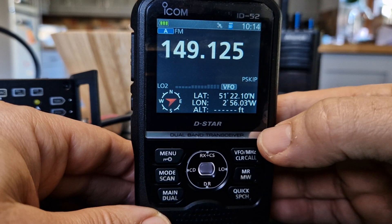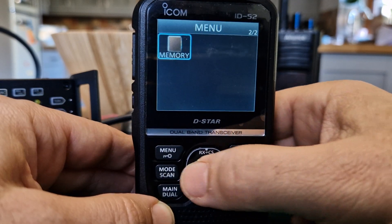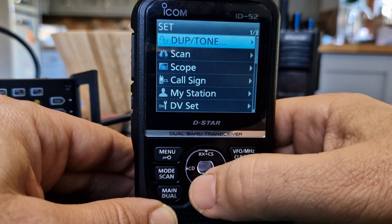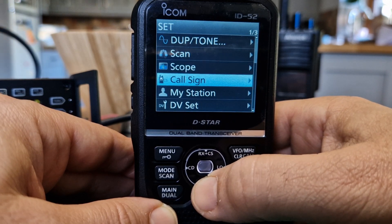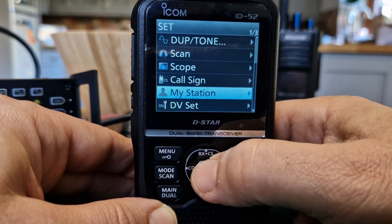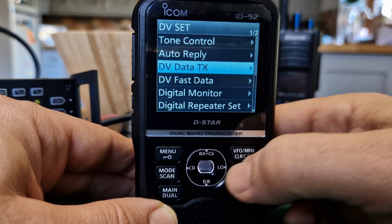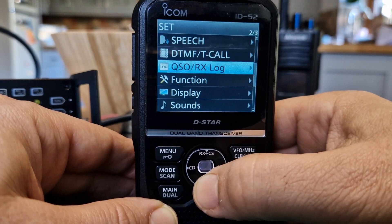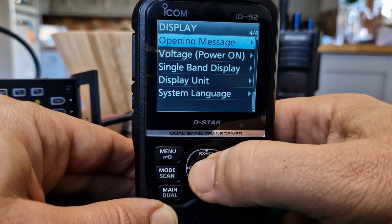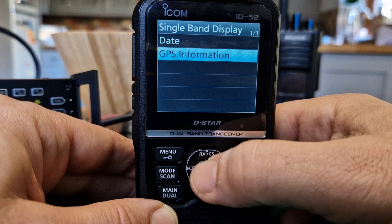You can see the SD card flashing. The screen brightness is good and you can change the color. Let's go back into settings and scroll down - there are so many settings: repeater settings, duplex, tone, scans, scope settings, call sign which you need for D-Star, my station information, VFO as back button, DV set - there's so much. Keep going - QSO function, display. Let's go to display: you can change the opening message.